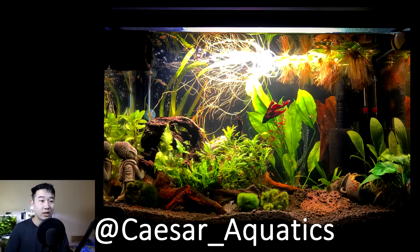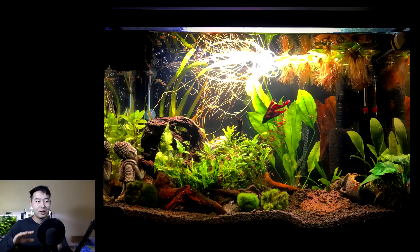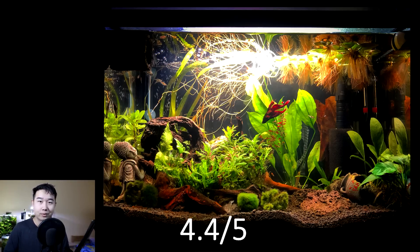This tank is sent in by Caesar Aquatics. Just look at the colors — they're popping off the screen. Got a nice selection of plants, some wood scapes, some floaters up top. You got some artificial decor here and there, but it kind of reminds me of a Fallen Ruins or Mayan Temple thing, so it's not too bad. Solo betta fish with some otocinclus. 4.4 out of 5. Keep it up.